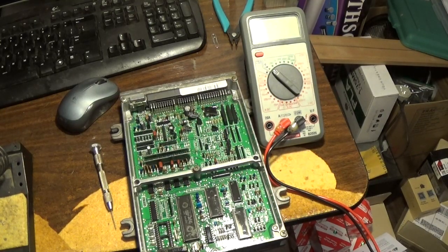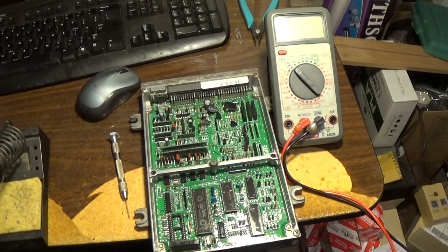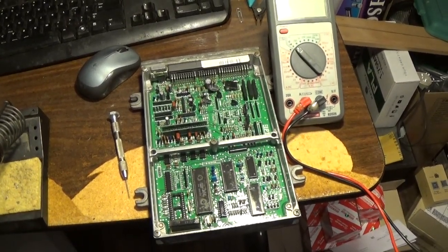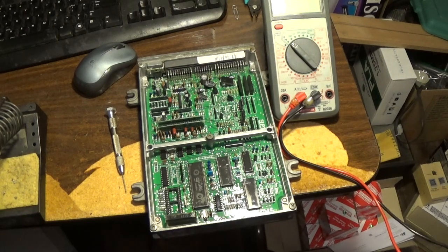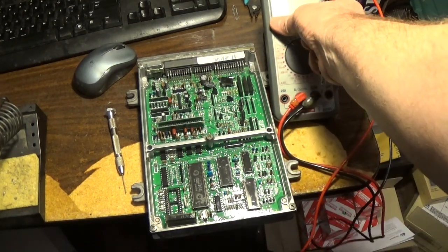This is going to be kind of tricky with the camera angles. This video is not meant to teach people how to solder — this is more of a tips video for somebody who already has experience and is just looking for pointers to improve their skill level. So here's my meter, I've got it set to continuity. When I have a short I can hear an audible tone.